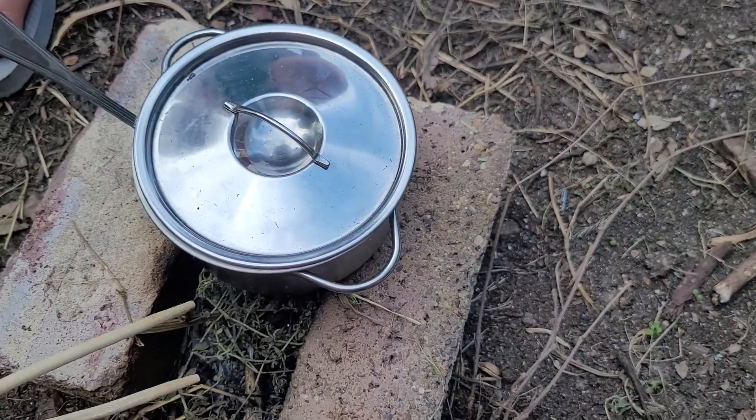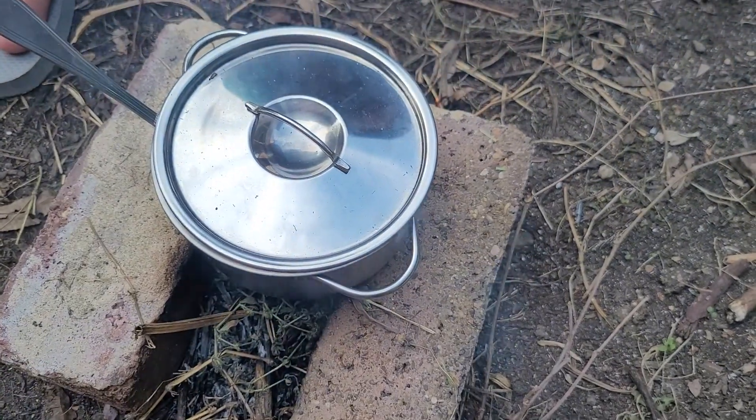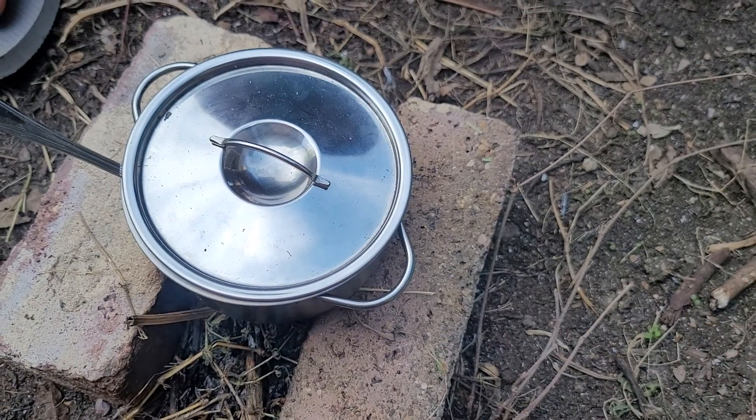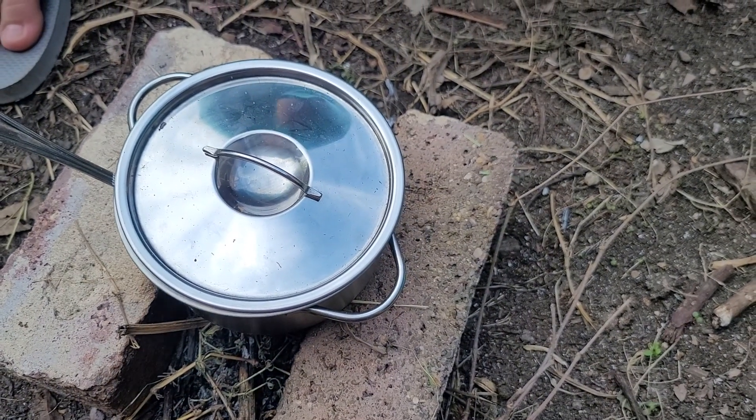I can't wait to look at the bottom guys. How does it look — you want to see the bottom of the pot? It's melted! It's all right, that's how pots work, it's all right.